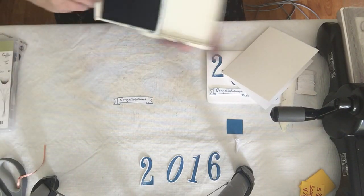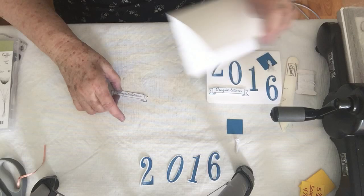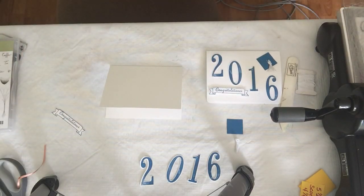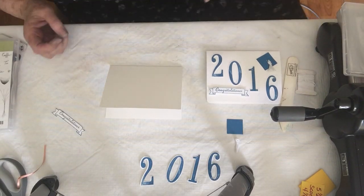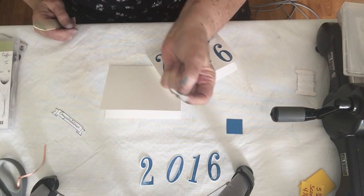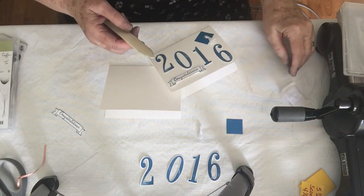I already stamped the numbers and then cut them out with the Big Shot, so they're all ready to go. Let me get my dimensionals. So first I'm going to show you how to make the tassel. I've already got it made, but I'm just going to give you an idea of how to make it.